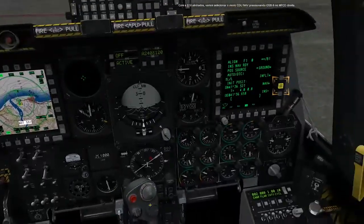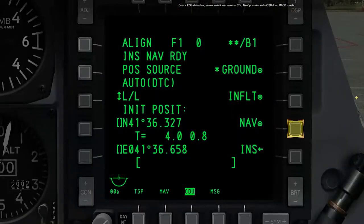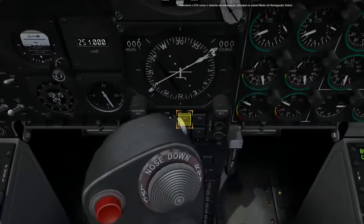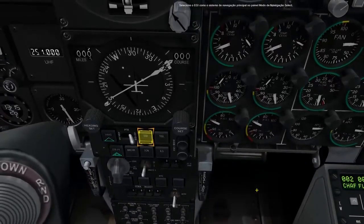With the IGIA aligned, let's select CDU NAV mode by pressing OSB 9 on the right MFCD. Select the EGI as the primary navigation system on the Navigation Mode Select panel.